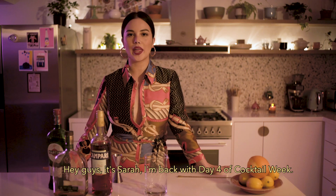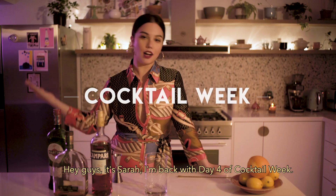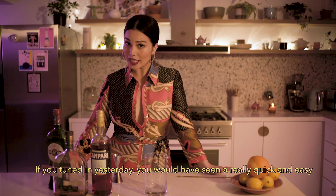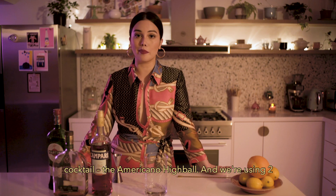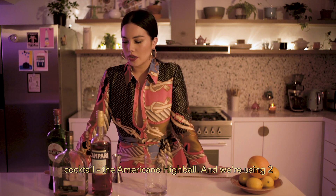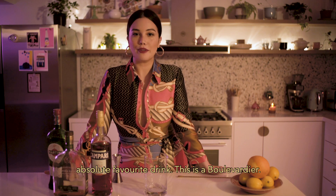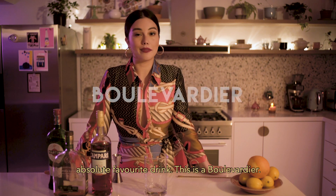Hey guys, it's Sarah. I'm back with day four of cocktail week. If you tuned in yesterday, you would have seen a really quick and easy cocktail, the Americano High Ball. And we're using two of the same ingredients today. We're making one of my absolute favorite drinks. This is a Boulevardier.